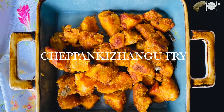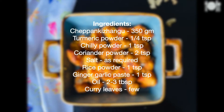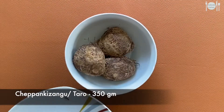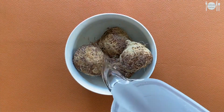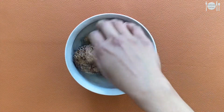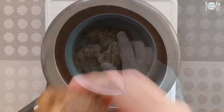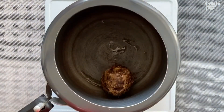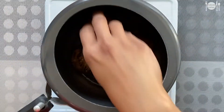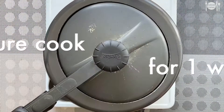For this, I have taken around 350 grams of cheepangalangu. Wash this well in water, then add these to the pressure cooker. Add a little water and pressure cook for one whistle.